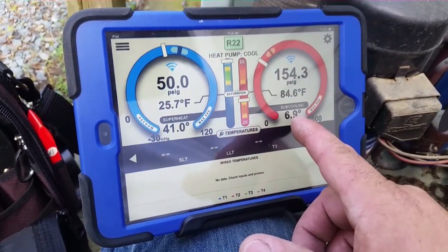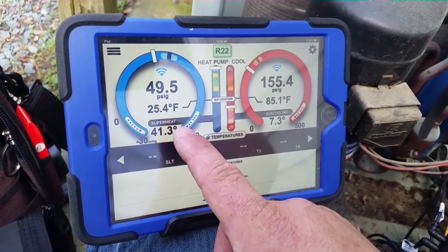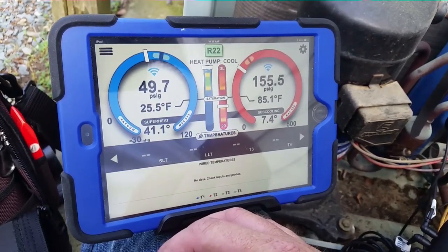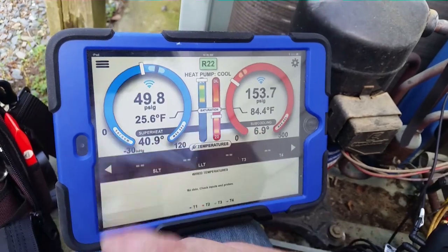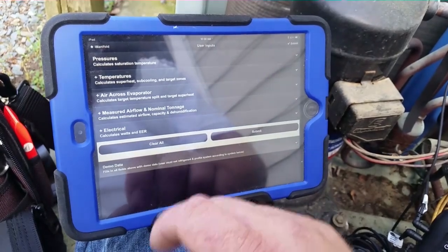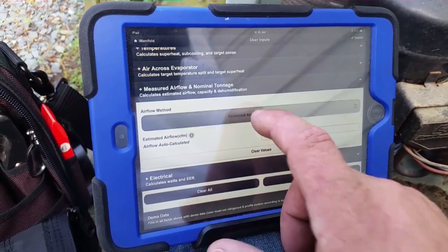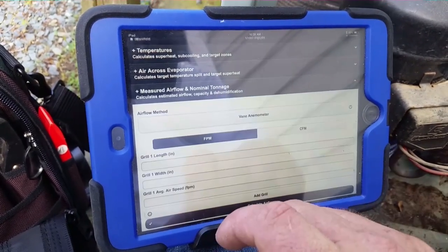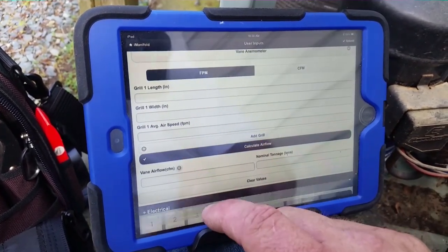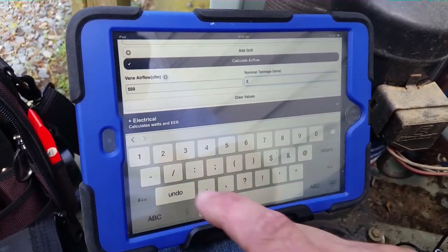You can see we're missing the mark — we have a decent sub-cooling but our superheat is way too high. Typically when you have low airflow the superheat is low, so there could be TXV issues — we had TXV issues on the previous Rheem of the same year at the same house. We're going to go over to user inputs, select vane anemometer measured airflow, enter 559 CFM, and nominal tonnage is two. That's not too good. We'll submit that.